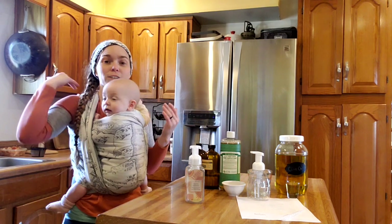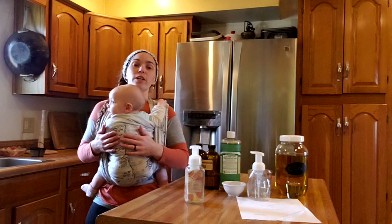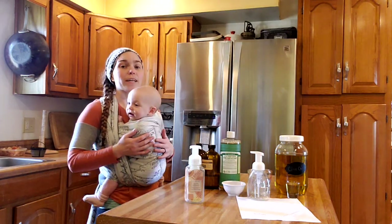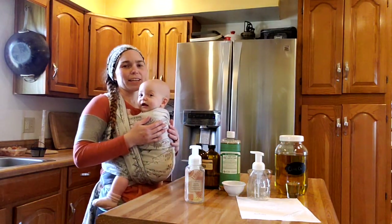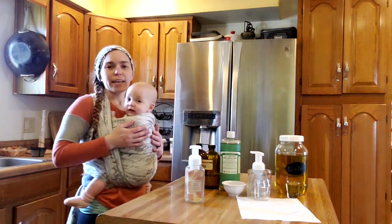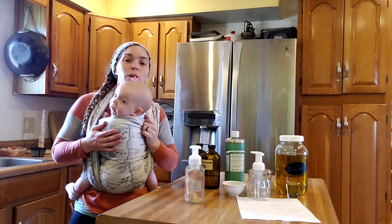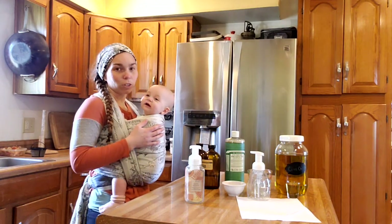My original plan years ago when I was raising dairy goats was to learn how to make liquid goat milk soap. I was already making bar soap using full process, but I wanted to learn how to make liquid. But then life happened and I moved away and I didn't have goats anymore. So I decided, even though I'm not making my own liquid soap, I would go ahead and buy some Dr. Bronner's and use that to make my own foaming liquid hand soap, just like you get from Bath and Body Works — or at least that's what I'm hoping.